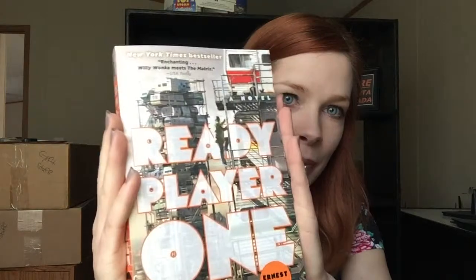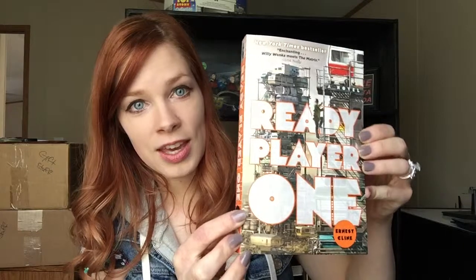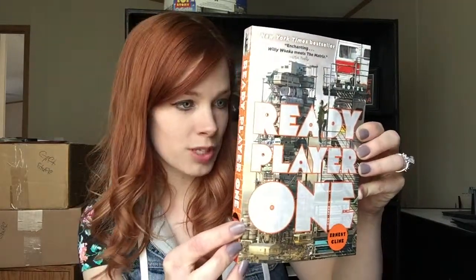I see a book — Ready Player One. It's a novel, so it's fiction about gaming. Judging from the summary and the cover, it seems like some kind of post-apocalyptic world where everybody is escaping into full-dive video games, or at least one specifically. "Willy Wonka meets The Matrix," says USA Today. This sounds like a very interesting read.